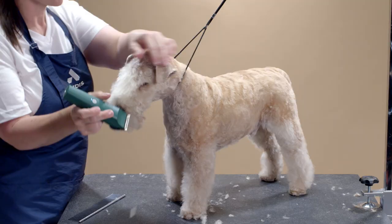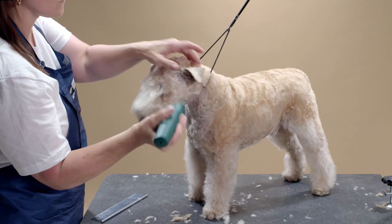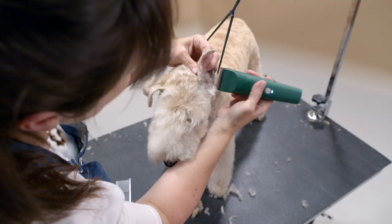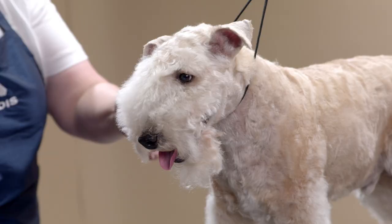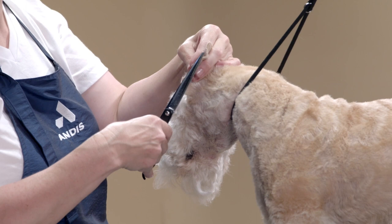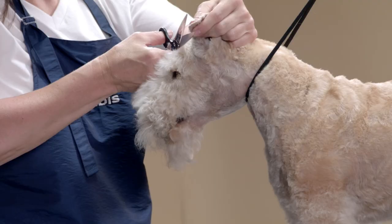Now I will start grooming the head. On this dog I will use a 30 blade on the ears, but you can use a 10 or 15 length if desired. Clip the entire ear inside and out. You can neaten the edges by brushing them out and using your shears to remove any stray hairs. Use your finger as a guide to know where the ear leather is before scissoring.